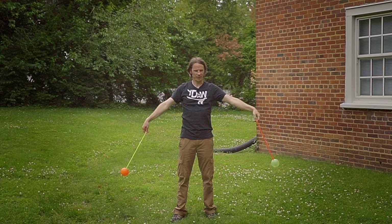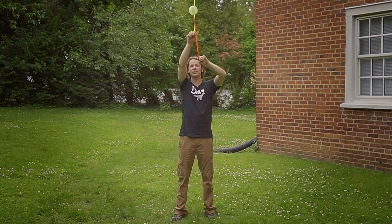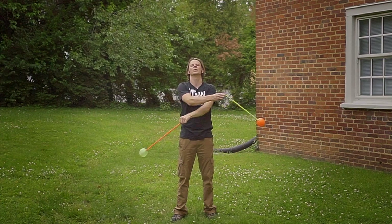After the second time around, as these poi go out to the sides, we're going to let them come over our hands and go down and around in together opposite anti-spin flowers a couple times.